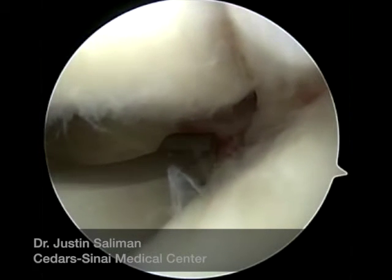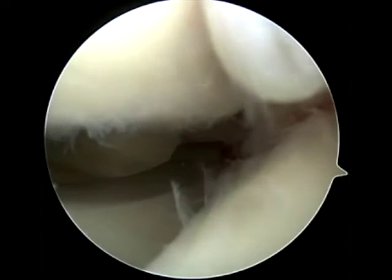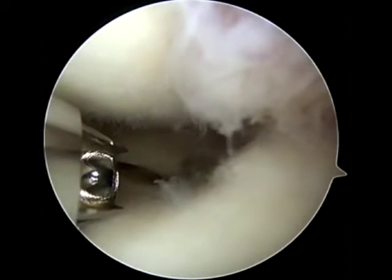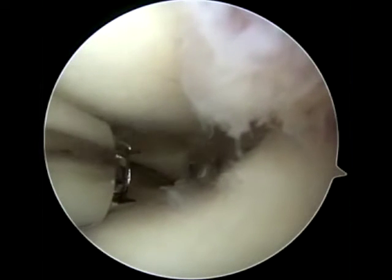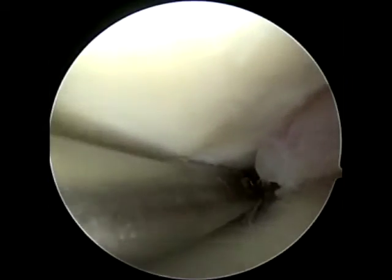I used the same portal to pass the sutures as I used to create the trough. I found that the flip cutter guide works pretty well for coming across the joint that way, and then you can flip it and back drill a 6mm tunnel, and then use a fiber stick to pass the pull stitch.